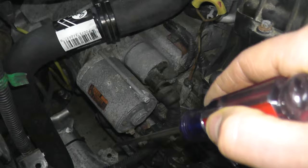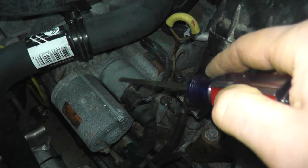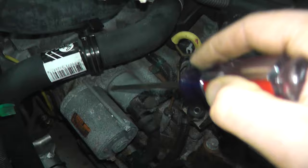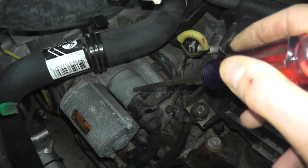Now the starter on your vehicle will look very similar. You have a larger cylinder and then a smaller one with a bunch of connections. This right here is the armature housing and this is the solenoid. The whole point behind the solenoid is it provides a large voltage to the starter motor. Now if this is no longer good — sometimes you may get a clicking noise when you try starting the vehicle — a lot of times it's the solenoid going bad. So the first thing is let's test the solenoid using the digital multimeter.